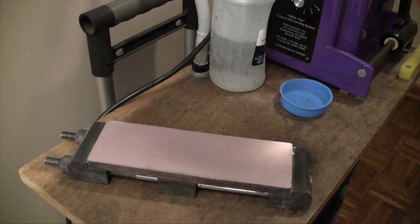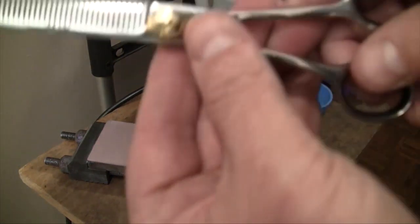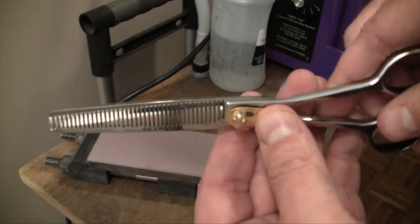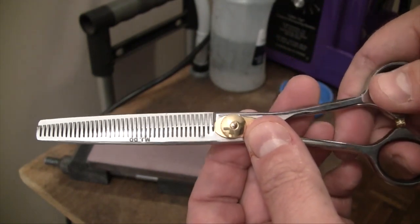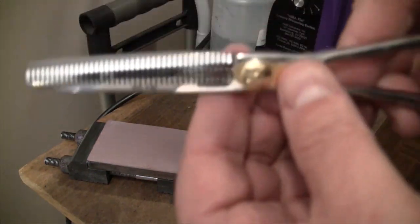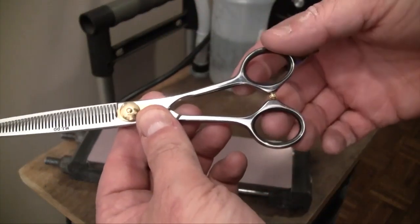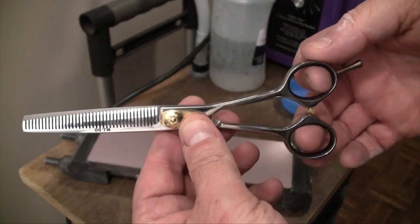I figured I would go ahead and show the basic sharpening I do on a thinning shear for all customers. This usually takes care of 90 to 95 percent of all the problems with thinners that I run into. Thinners are really not all that different to work on than any other shear — it's just a matter of knowing a couple of additional tricks. I've got a pair of thinning shears here, the old-style Wolf Industries model, something like the 488 or 644 — an even-handled shear, great for both grooming and the beauty industry.